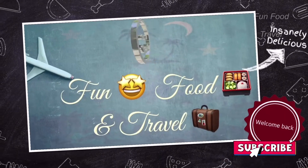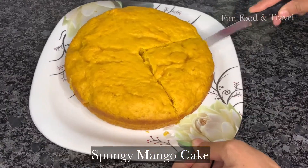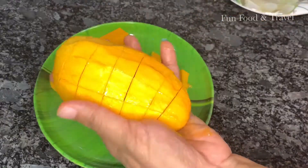Hi hello everyone, welcome to Fun Food and Travel. Hello friends, today I am sharing my favourite summer cake recipe, a spongy mango cake which is very quick and easy to make. So let's see the recipe.